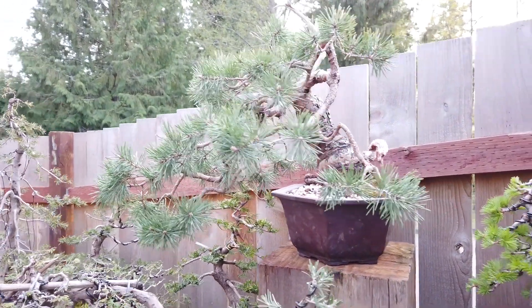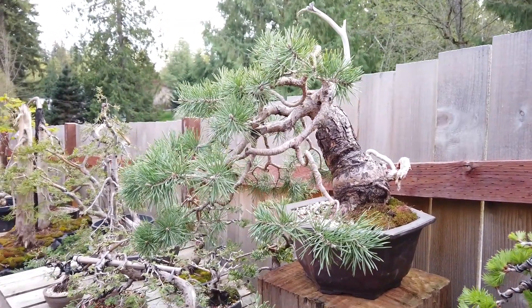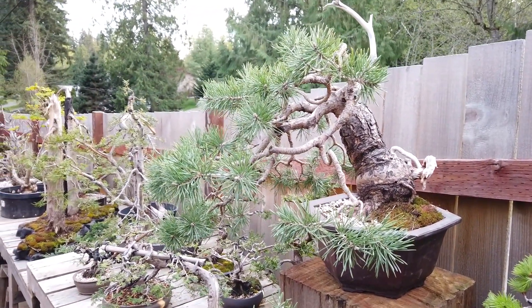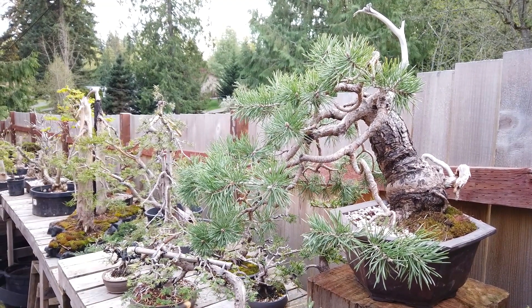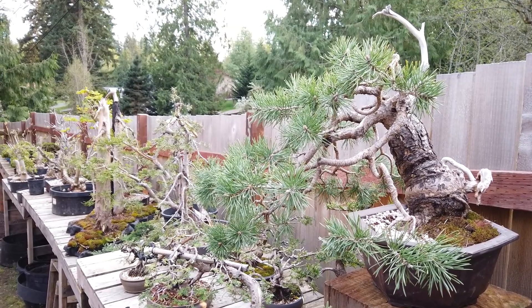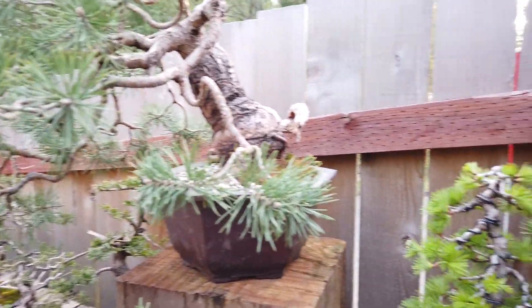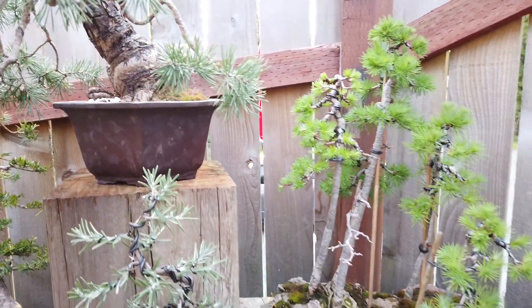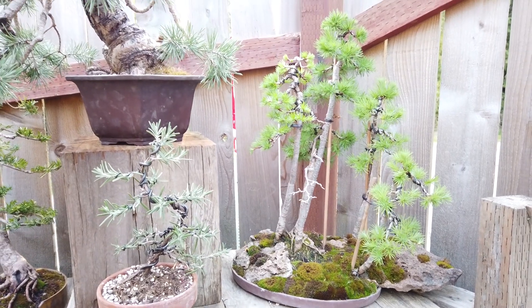Here's a Scott pine — it's called a hillside creeper. This one's going to get some deadwood work on the trunk. So it's a big chunky weird thing — I'm just going to highlight what it's got. And then a little bit different take on a large forest here.